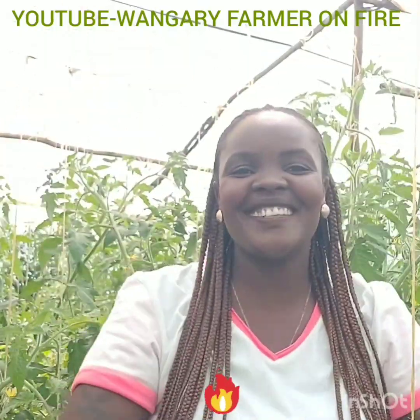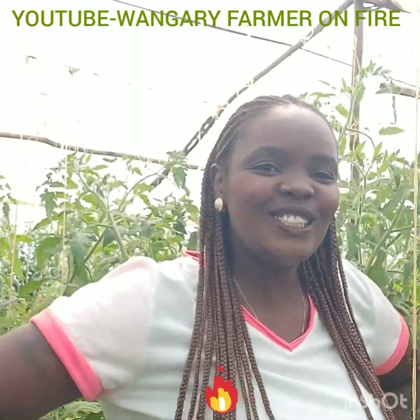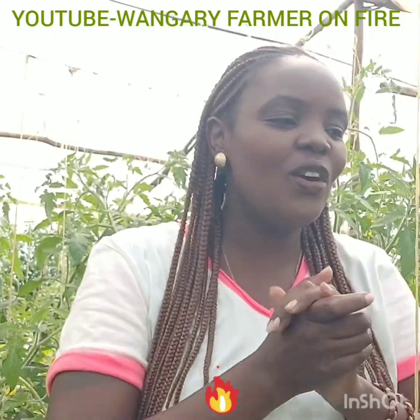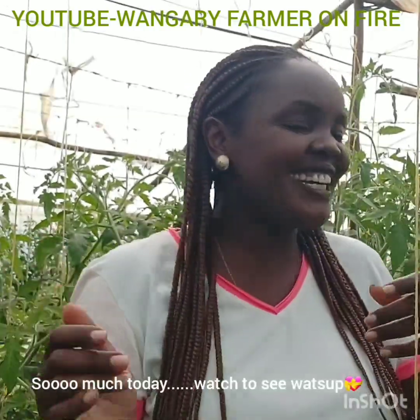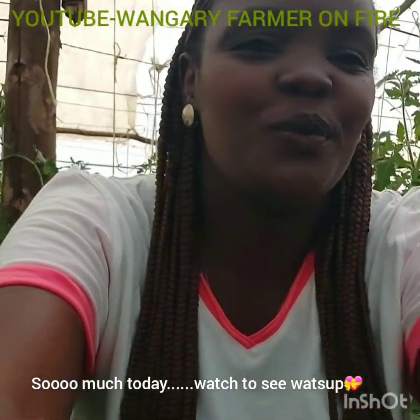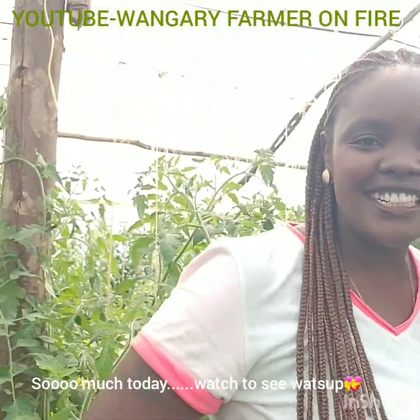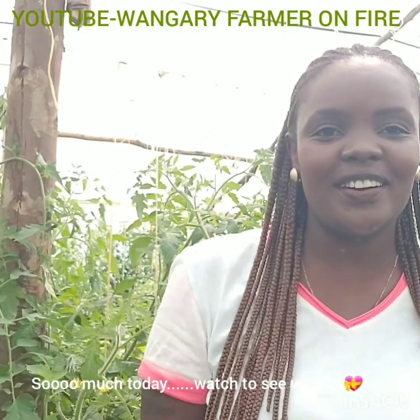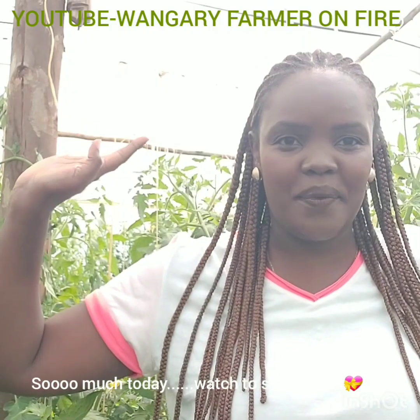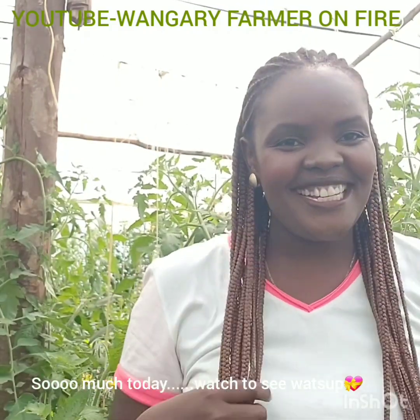Hi guys, Merry Christmas, welcome back to my channel. It is the 31st of December. I have not done a video since we were traveling, but now we are back to the greenhouse. As you can see it's a forest, so today is pruning day. We have a team on the ground and we are going to do a video on updates of what has happened. Today we are pruning tomatoes.